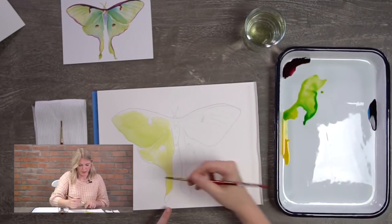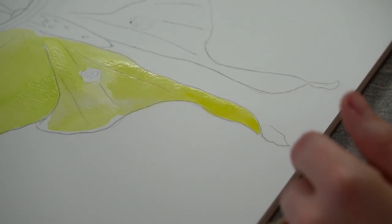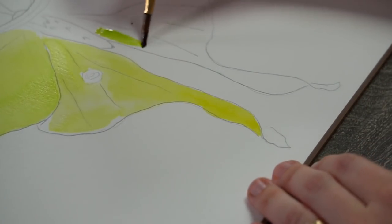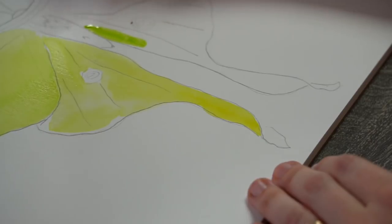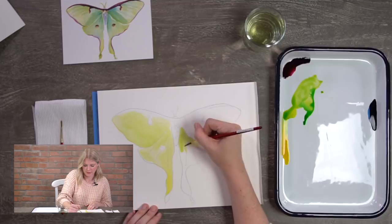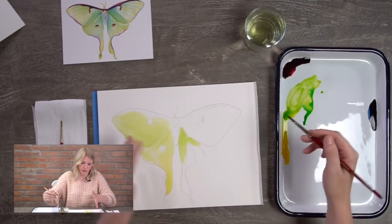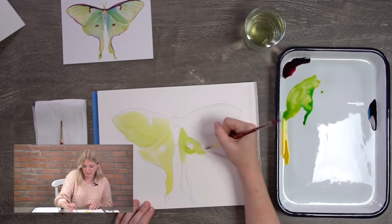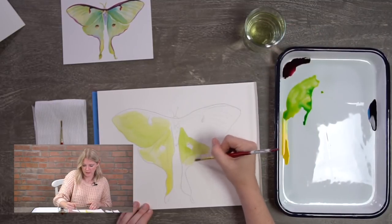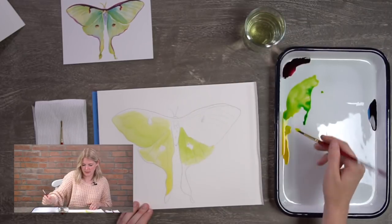At the bottom I added a touch more yellow instead of the green mixture, just for a little variety. The eyeballs on the wings — we're going to leave those blank. That's part of our last details step. We don't want to touch the eyeballs yet because if we try to fill those in while working with other colors, they'll start to bleed. The eyeballs are a very dark color and we don't want that bleeding into our wing, so we'll wait until everything is dry.